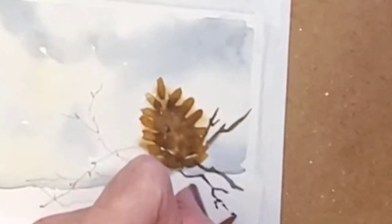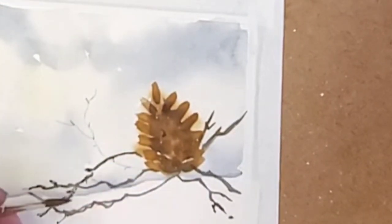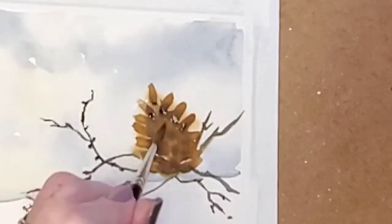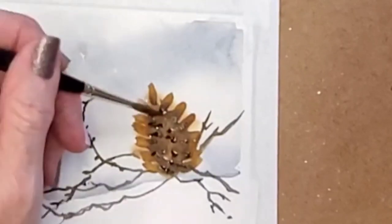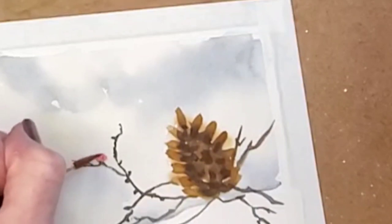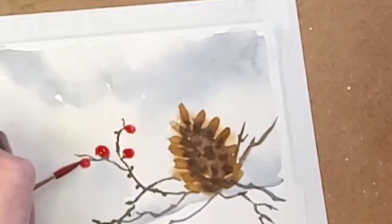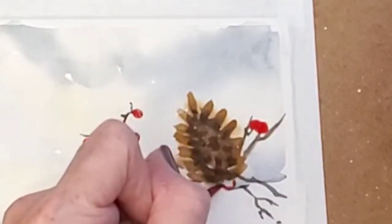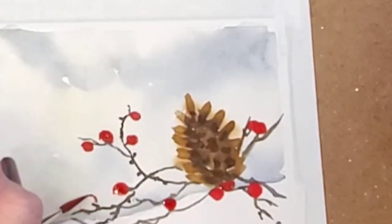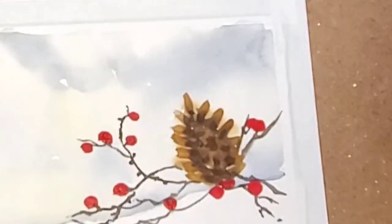I'm putting branches in here all over, making them kind of crooked going in all sorts of directions. Now I'm going back in and putting that brown in now that it's not so wet. Drying that all down - now you can see what the pine cone should have looked like. I'm adding in some berries. There are a couple ways you could do it - you can do it like I'm doing now where I'm just painting in red circles all over and filling them in with color.